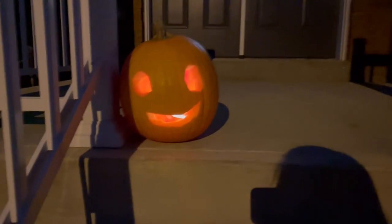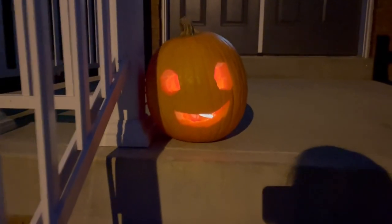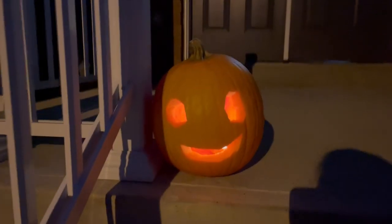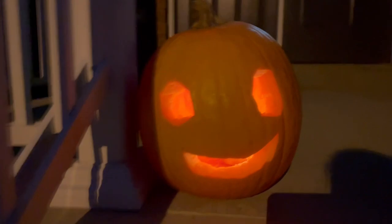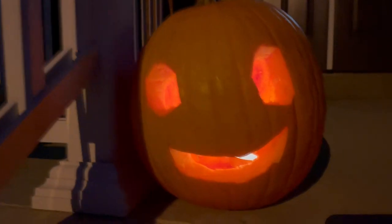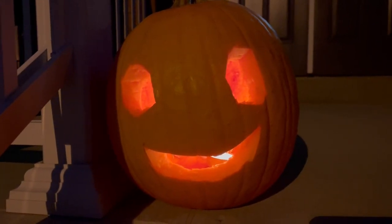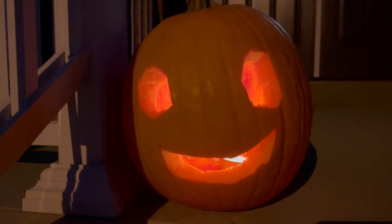After carving it, I've now lit a tea light candle inside. See how it's glowing! It's just evening right now, but as the night turns it will look even better. Look at that — look at how it glows! There you go guys — you have the entire video on how to carve out your pumpkin. Make sure you carve one this Halloween. Happy Halloween!